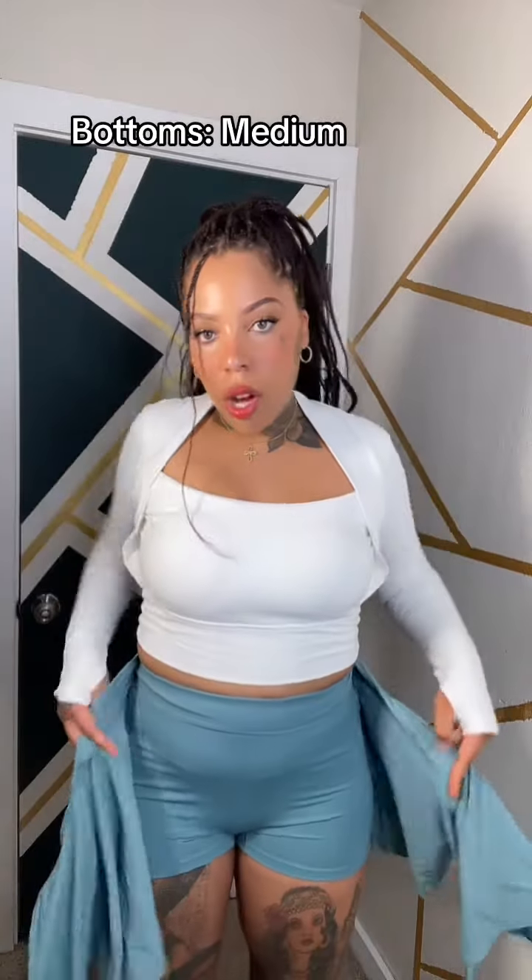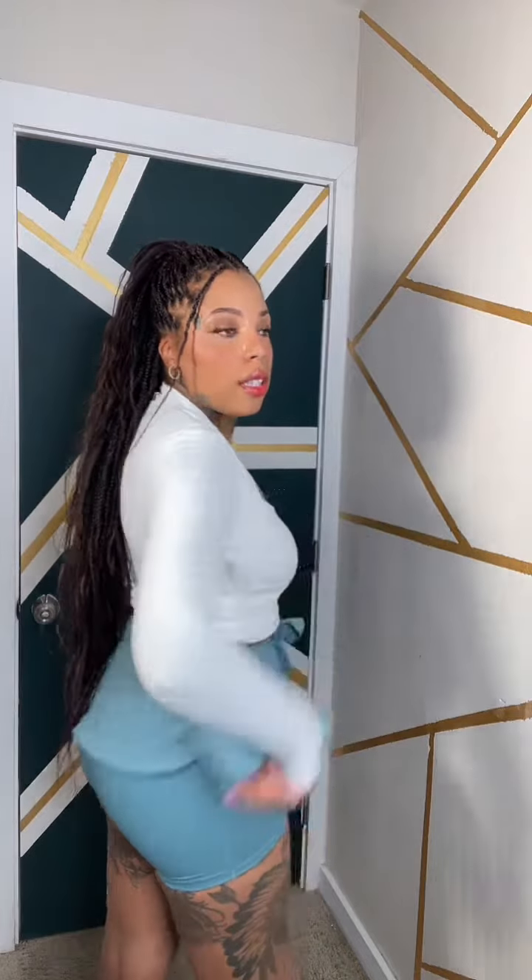I'm gonna keep the same top and put on this skirt — I got the skirt in a medium. Let's try it on. I'm just trying to figure out how this goes — it's like shorts under a ballet skirt. I pulled this shirt down and when I pulled it down I absolutely love the way it fits. I would not have gotten this top in a medium because I love how comfortable the large is. It's an all-around skirt with shorts — this is cute. It's giving like ballet princess realness.